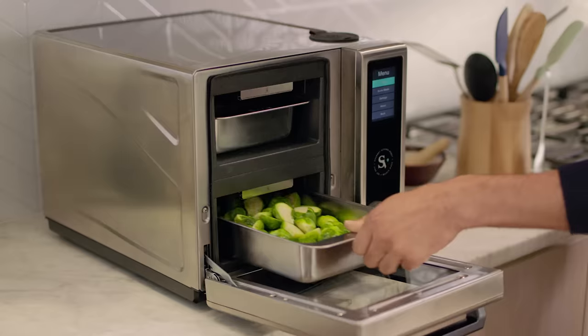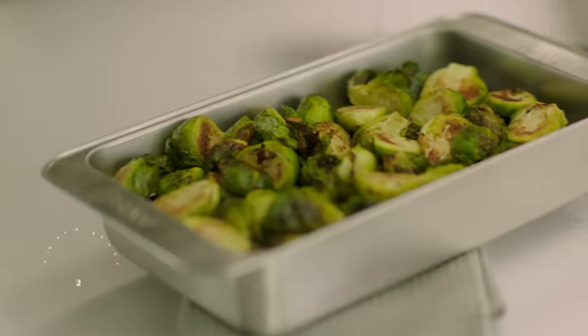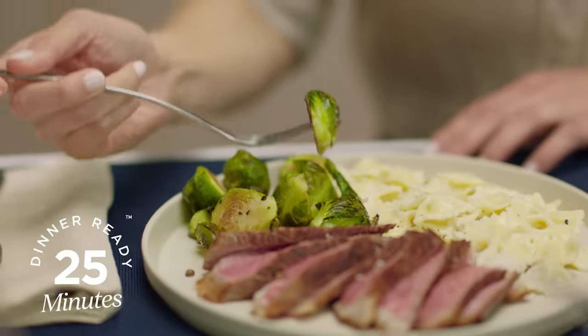If you're in a hurry, with rapid cook mode, you can go from fully frozen ingredients to a perfectly cooked dinner in less than 25 minutes.